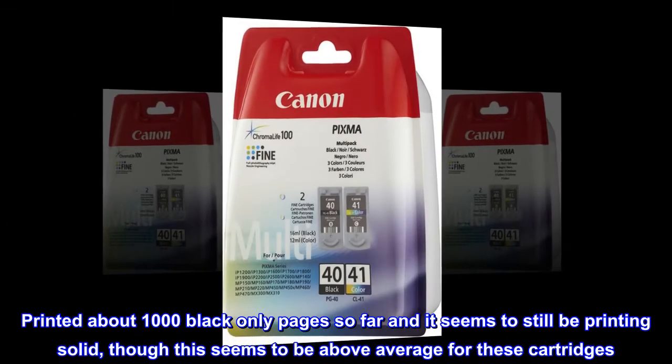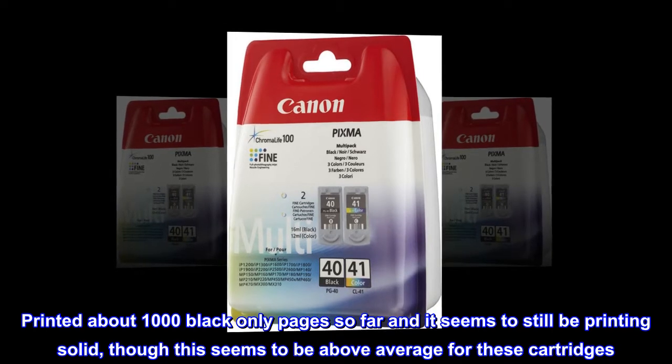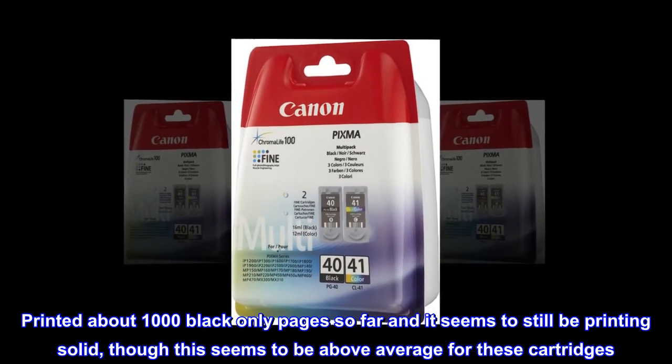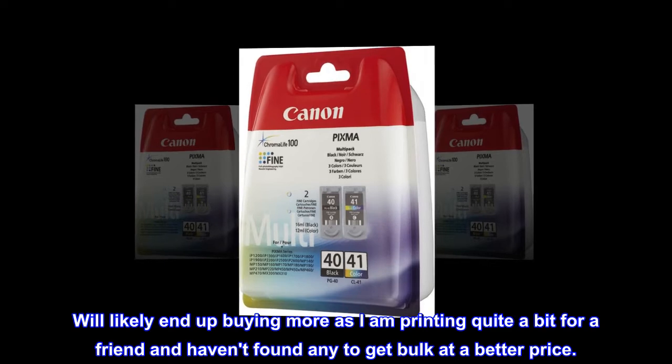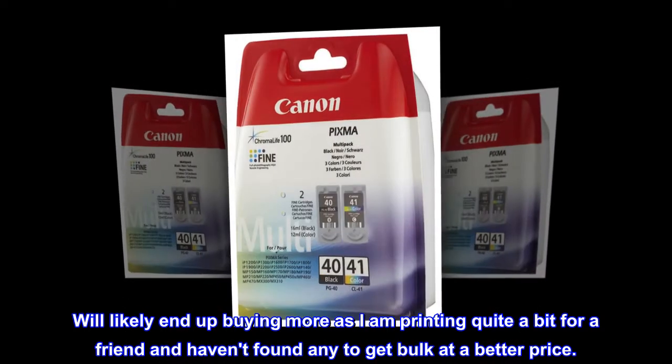Printed about 1000 black-only pages so far and it seems to still be printing solid, though this seems to be above average for these cartridges. Will likely end up buying more as I am printing quite a bit for a friend and haven't found any to get bulk at a better price.